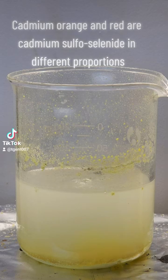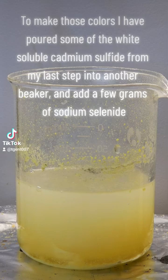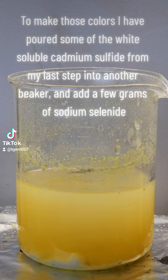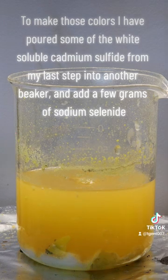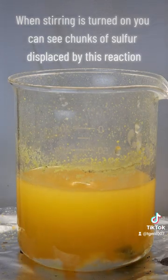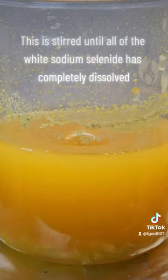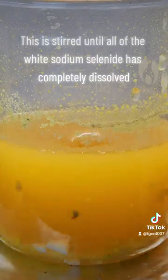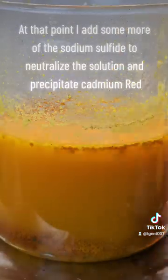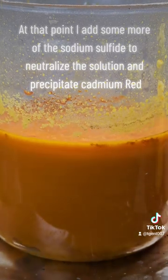Cadmium orange and red are cadmium sulfoselenide in different proportions. To make those colors, I have poured some of the white soluble cadmium sulfide from my last step into another beaker and added a few grams of sodium selenide. When stirring is turned on, you can see chunks of sulfur displaced by this reaction. This is stirred until all of the white sodium selenide has completely dissolved. At that point, I add some more of the sodium sulfide to neutralize the solution and precipitate cadmium red.